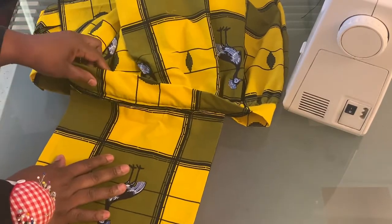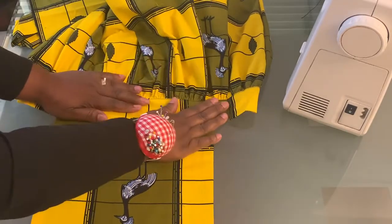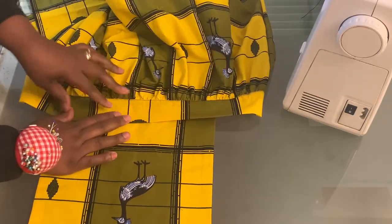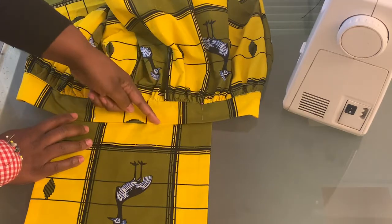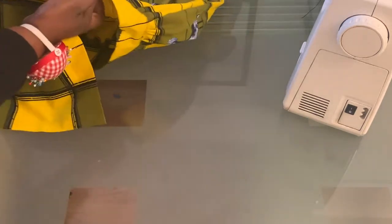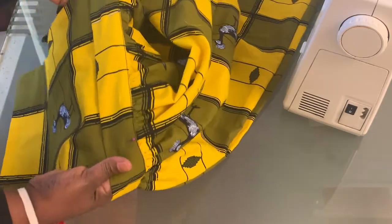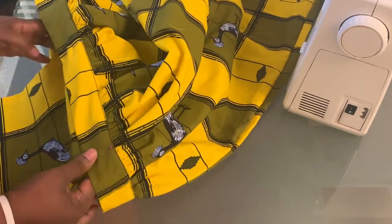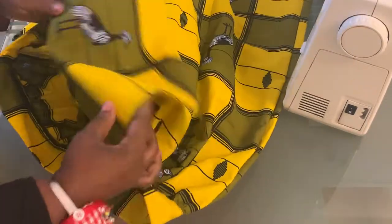Stitch the bib in place using a quarter inch seam allowance. Once you have done stitching, dress it in as I'm doing here, then bring the waistband over. Once the waistband is over, you are going to reinforce by stitching along the edge of the waistband all the way around, which reinforces the bib and also creates a decorative edge-stitch effect around your waistband.